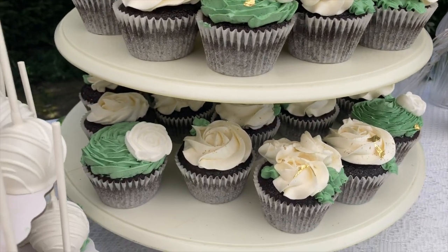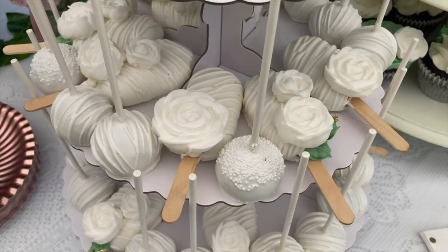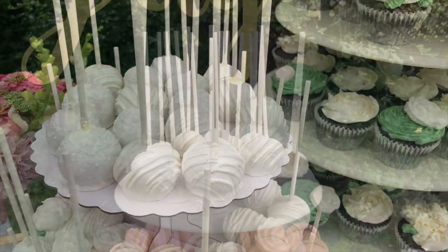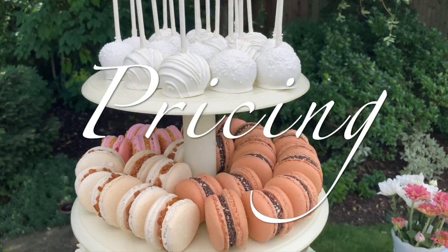Here we have our completed tower, and not everything fit on this tower. We did put some other things on a separate little pop-up tower that my friend had. And I did add some gold leaf as well, just to give it that little extra bit of decadence.